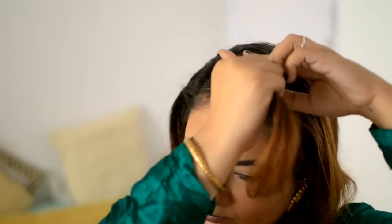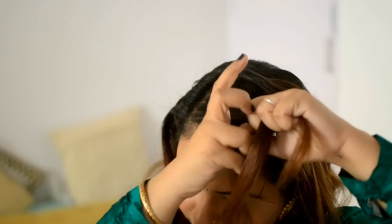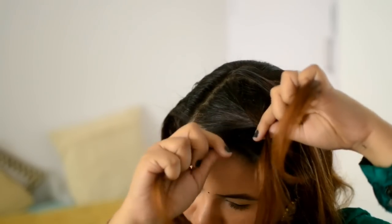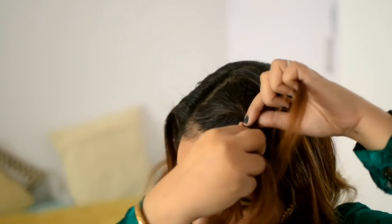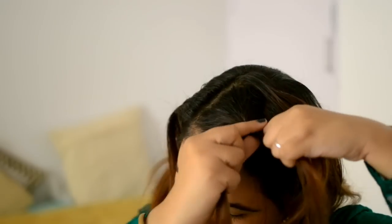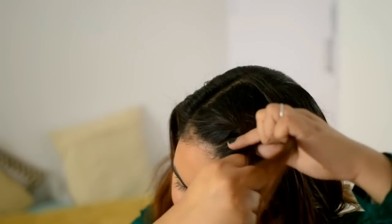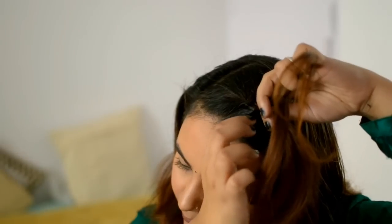Take a little section and divide it into three parts. You're going to braid it normally two times — take the front section, cross it over the middle, then take the back section and cross it over the middle. On the third pass, take this section and add a little bit of hair from underneath, then do one braid, taking a little from the back and including it in this section.